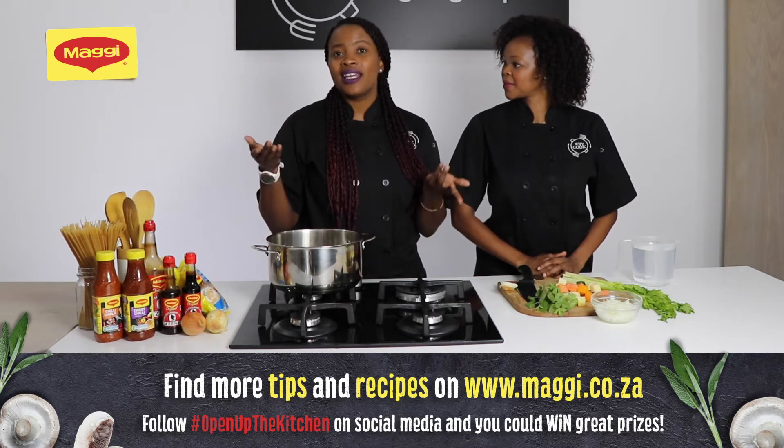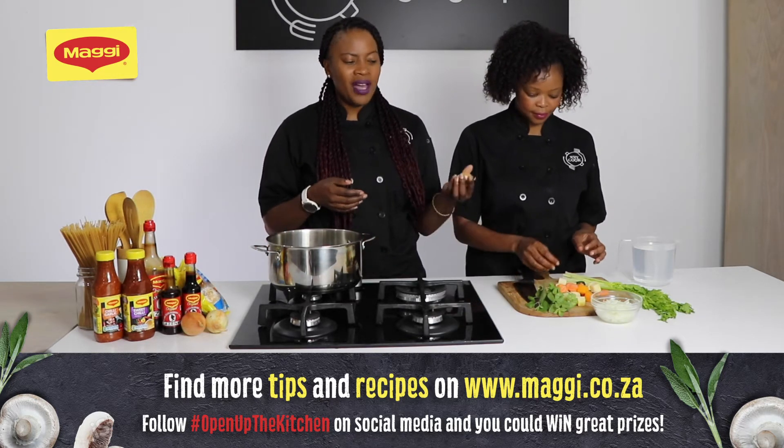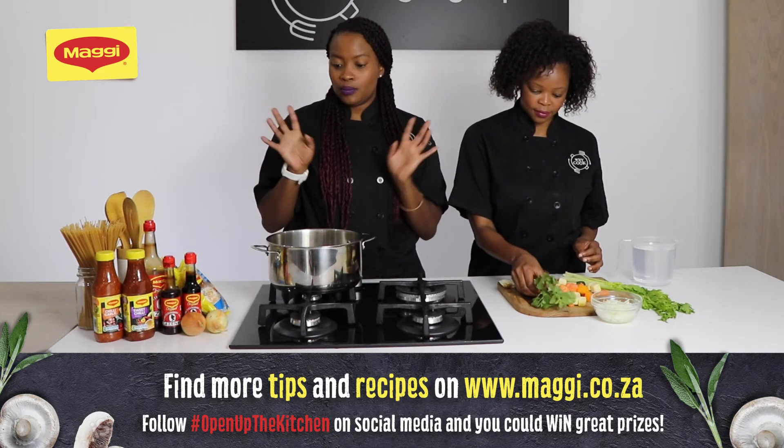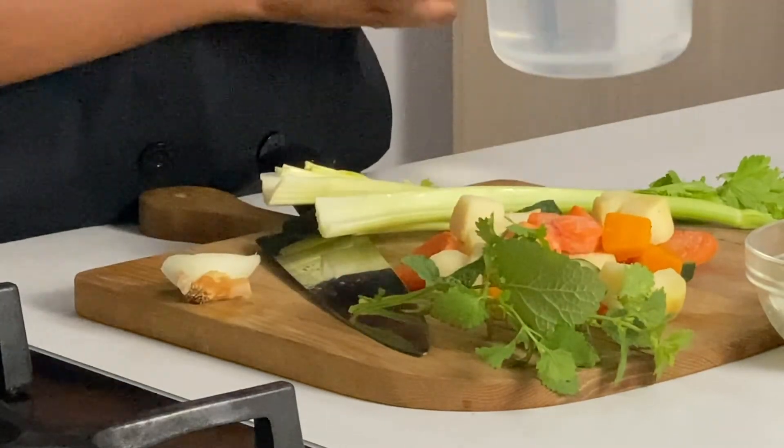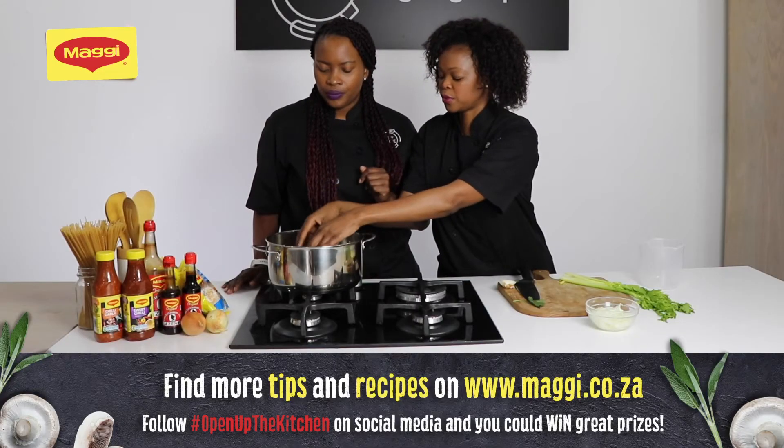So basically you take the ends of your vegetables, like some onions, carrots, or even parsley, and just put it all in the pot, add some water, and bring it to a boil. And that is your vegetable stock.